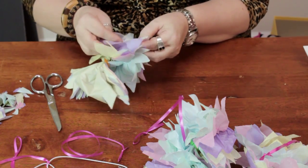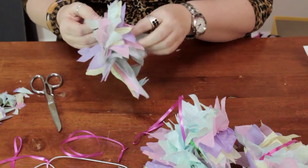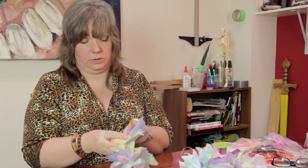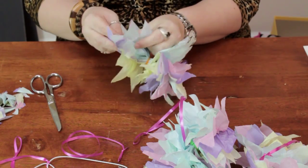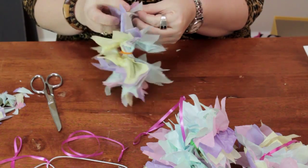Now any time you make a baby mobile, you want to remember to hang it high enough so that the baby can see it but cannot reach it. You want to stimulate the baby visually but you don't want them to be able to reach anything like this, especially when unattended.